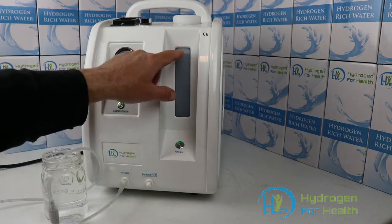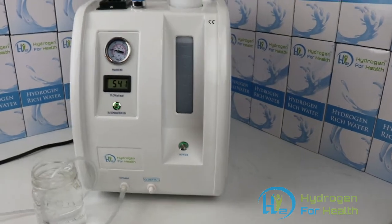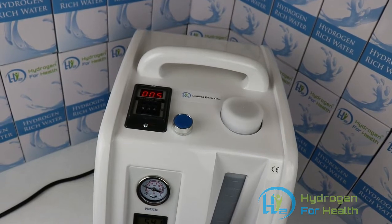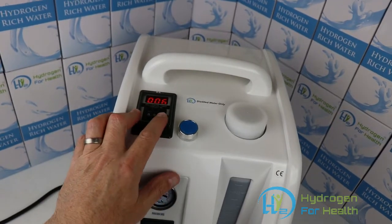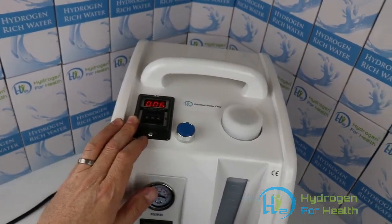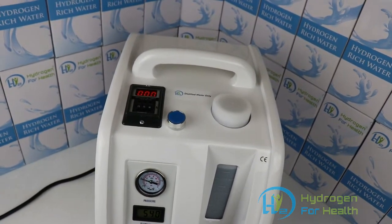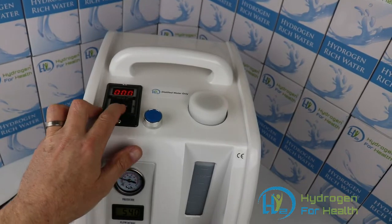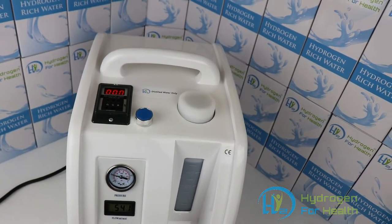This machine has a 2,000 milliliter reservoir tank. The tank will last many many hours before you need to fill it. If you look closely at this machine, you can see that it is equipped with a timer. This timer can be set from 1 minute to 999 minutes. You can hit the reset switch and it'll start over, and the machine will kick off when it's done. So if you want to breathe for 30 minutes, you simply set it for 30 minutes, then press the reset button, and the timer will count up to 30 minutes and then shut the machine off.